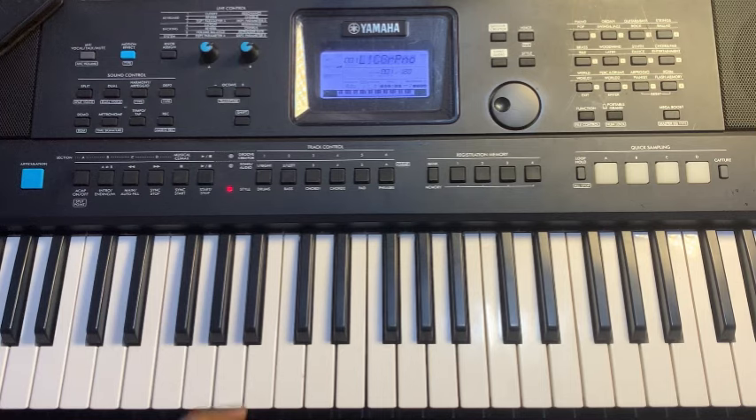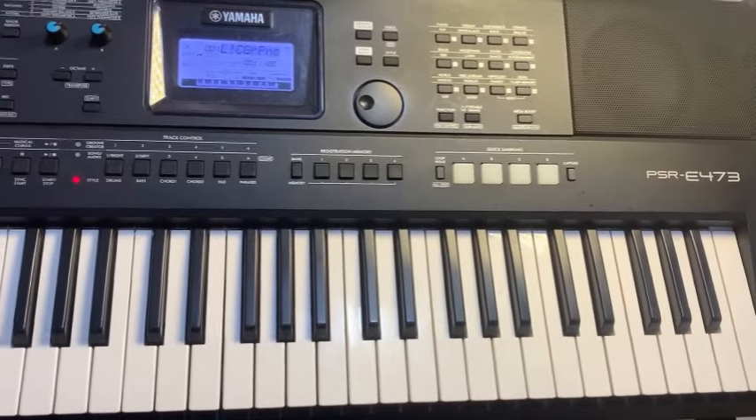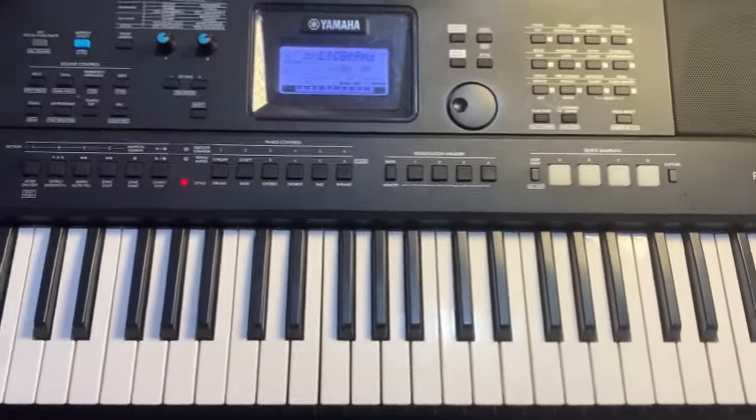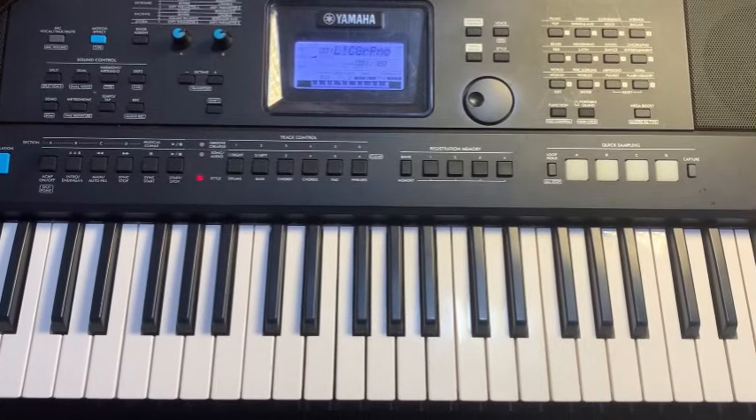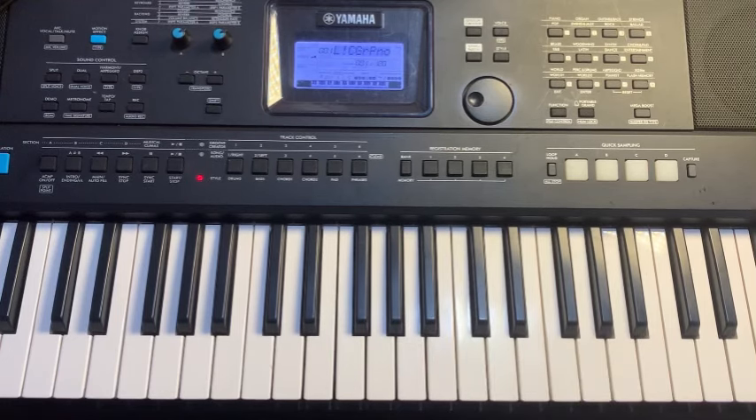I am using the PSR E473. What we are going to learn is this. I'm starting with piano — you see — and after having the piano, the first thing to do is to look for my first voice.